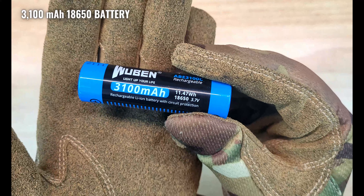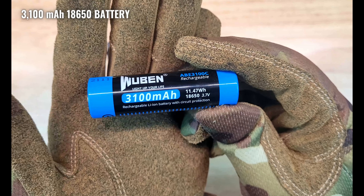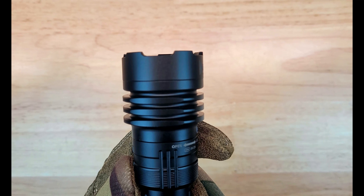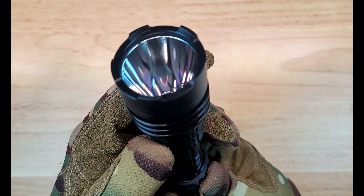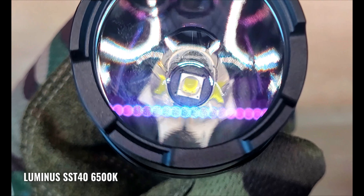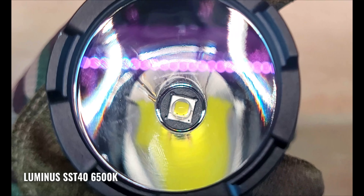This light comes with a 3100 mAh 18650 battery. It has an aggressive bezel, which would definitely be useful for striking and self-defense, a glass lens with a deep smooth aluminum reflector, and a luminous SST-40 emitter with a cool white 6500K color temperature.